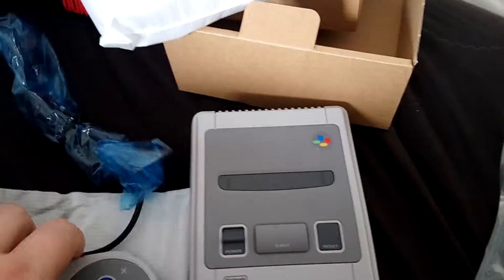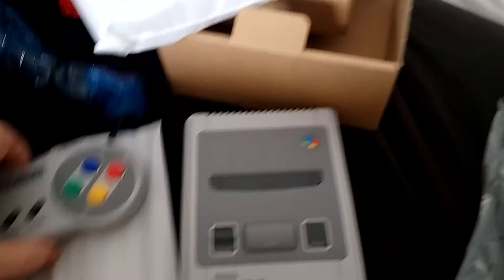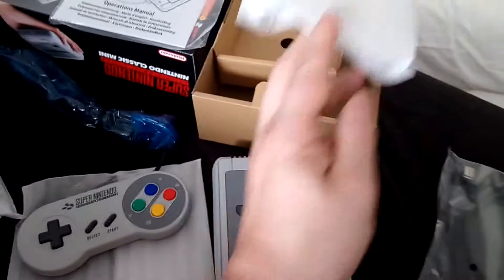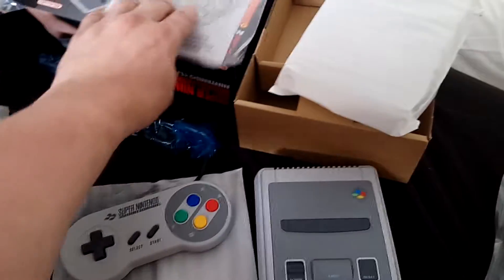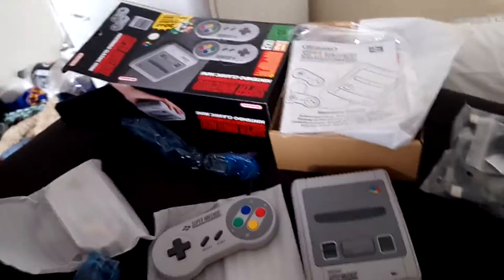It looks great and the other controller is exactly the same. There you have it — that is what a lot of people have been waiting for months. Rumor has it that the next mini series is going to be the N64, and a lot of people are hoping GoldenEye will be on it.